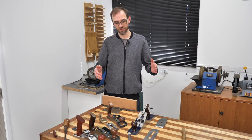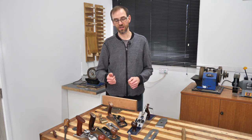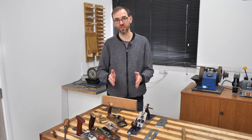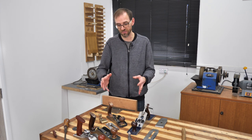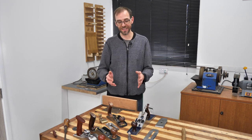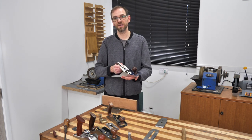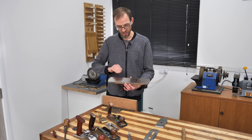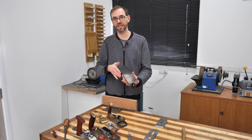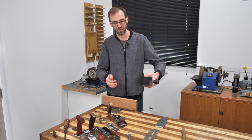Hi guys. This is going to be about setting up your plane and getting your shaving correct, and I can't emphasize enough how important this part is — it's so, so important and you must practice it a lot. This is the make-it-or-break-it step: it will tell you whether your plane is correct, whether it's flat or whether it's got a dome somewhere.